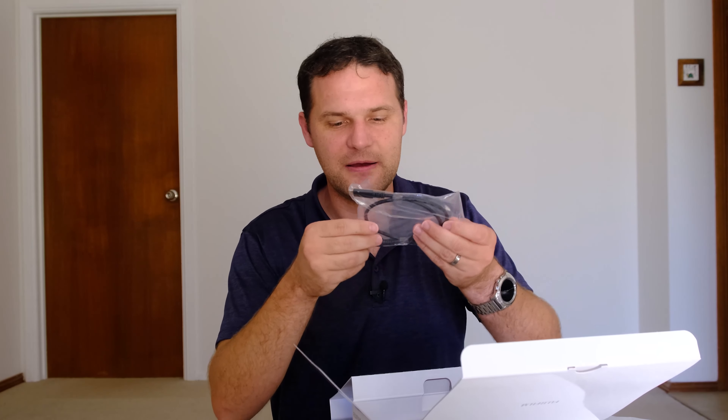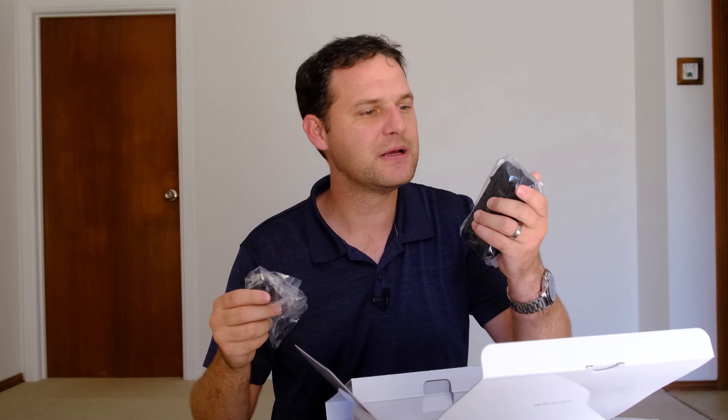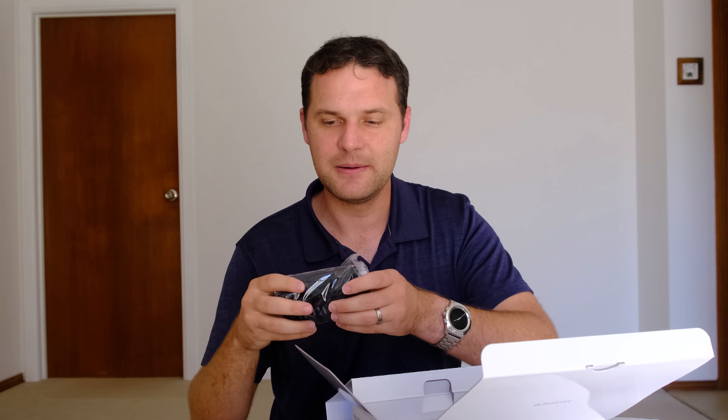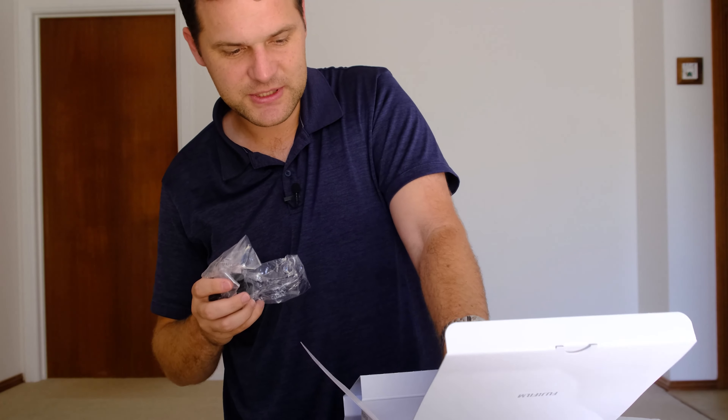Also in the box: a USB-C to USB-C cable, an Australian power adapter, a camera strap, and more power adapters for other countries.